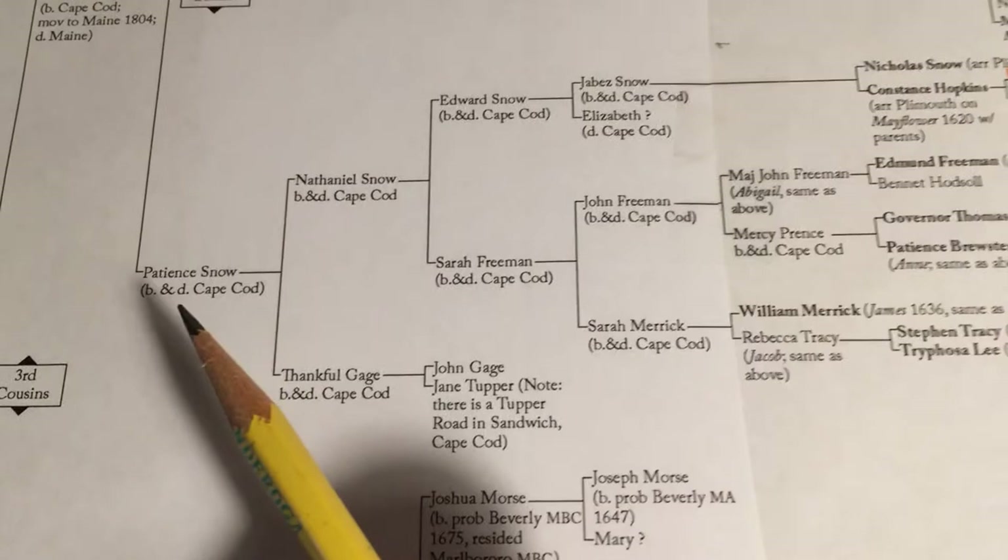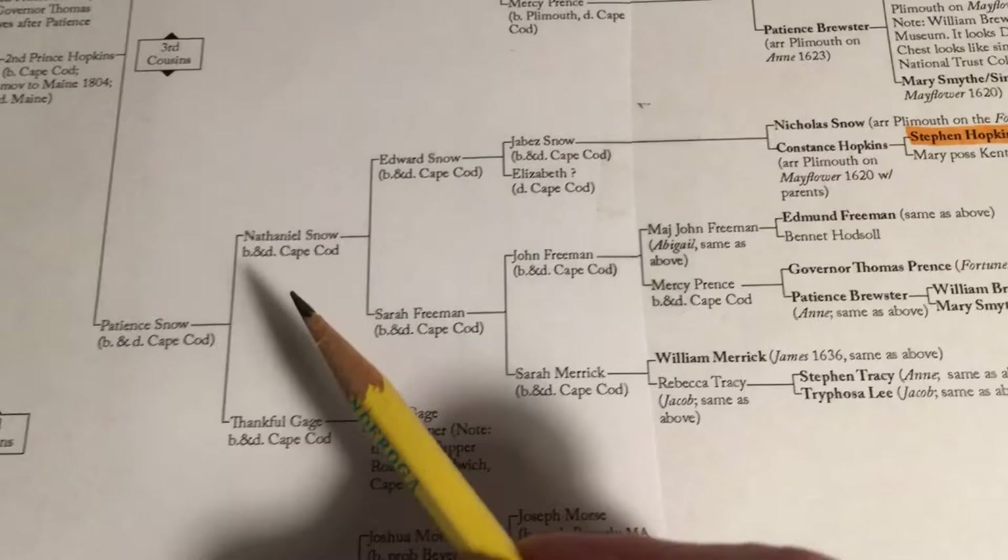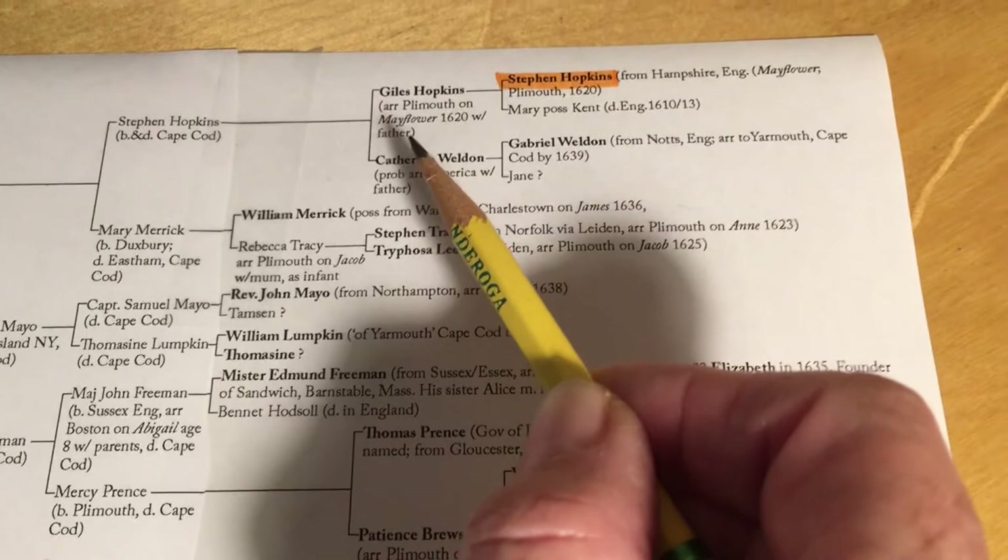The second way is to follow Charles' great-grandmother, Patience Snow. Her father was Nathaniel Snow, then Edward, then Jabez, and Jabez's mother was Constance Hopkins — she was the sister of Giles, and also the daughter of Stephen and his first wife, Mary.